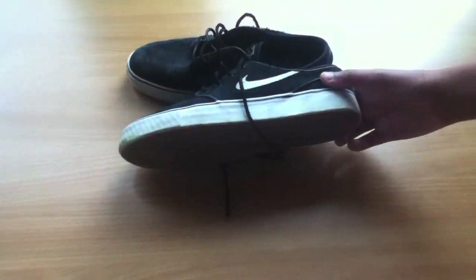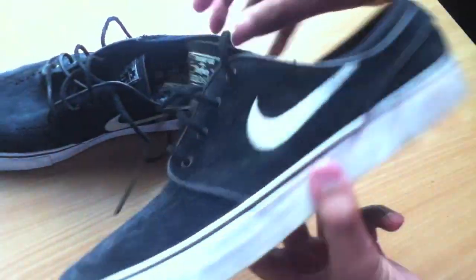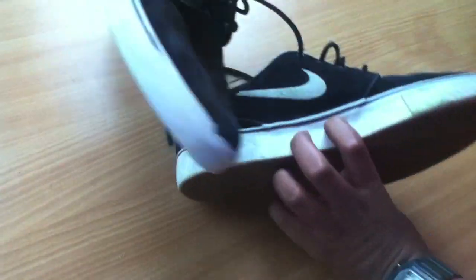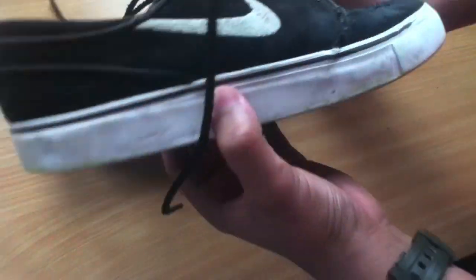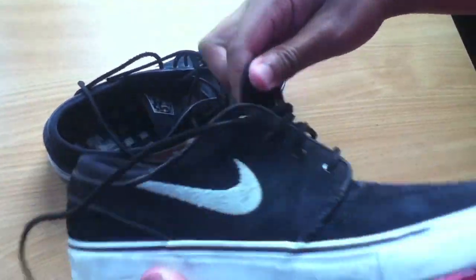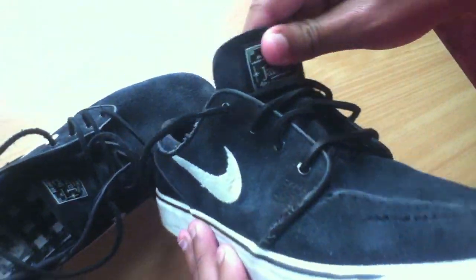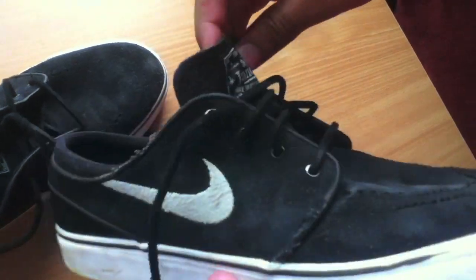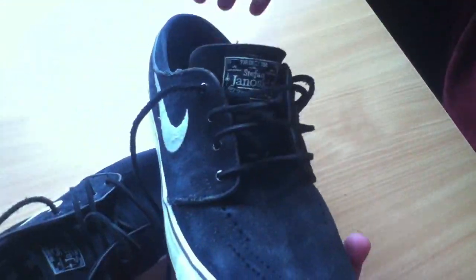Here you can see the shoes again with the black laces. This is my back foot, so it's not as torn up as the right foot forward, so it looks better. The shoes, I forgot to mention earlier, are pretty durable — they last quite a while. I've had these for about a month and a bit and they're holding up great, so I should have them for a few months more. The black leather laces are quite a lot more durable than the white laces, so they last a lot longer and you don't have to change them as much, which is a good thing.